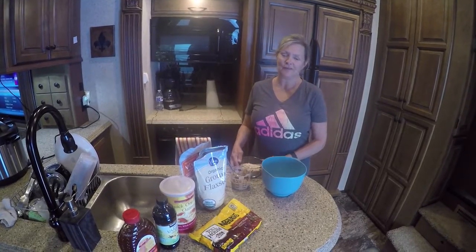Welcome back to another episode of Cooking with Kim. Today we're going to do a healthy snack.